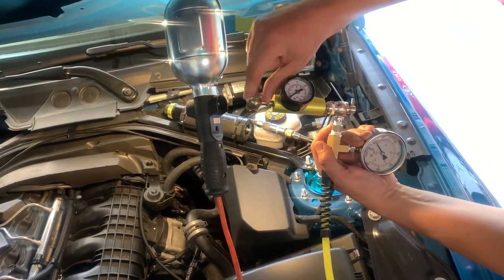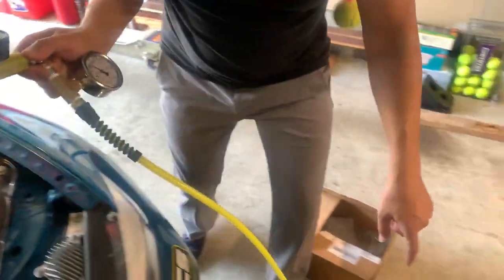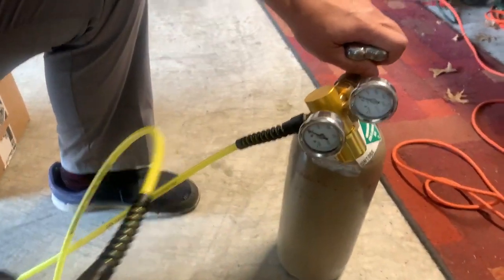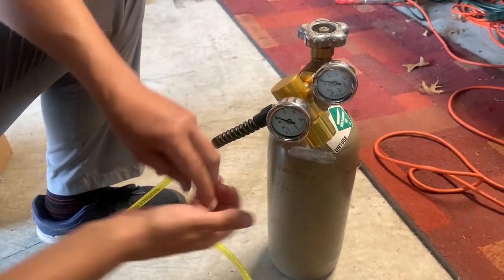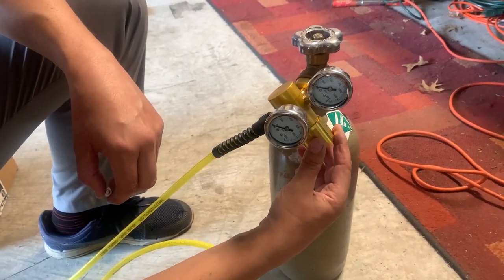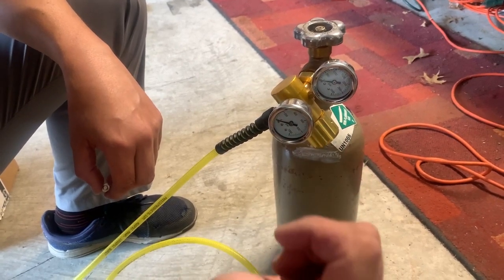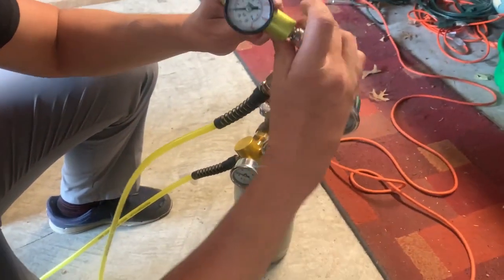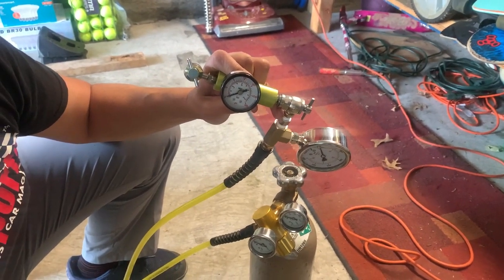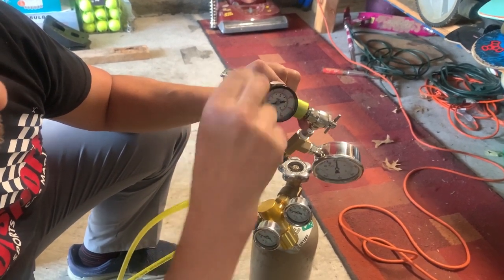Then lock this up before you disconnect the tool. To fill it, you'll need to open the main valve, and then you have this little regulator — you have to make very fine movements to open it in order to increase the pressure. It helps if you have somebody else watching the pressure on the MCS tool. I go to 175 PSI, so I overfill slightly to about 180. Once you're at 180, lock this up counterclockwise.